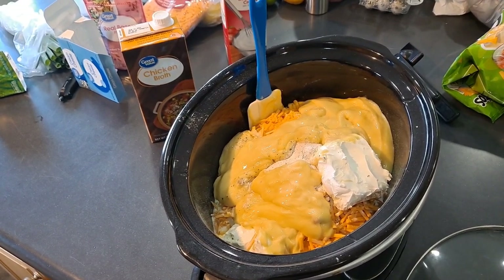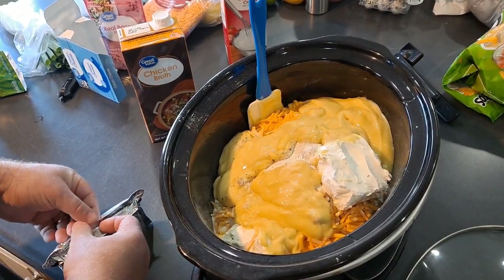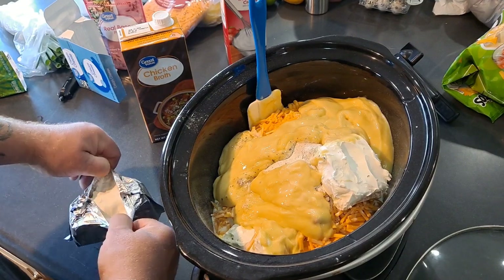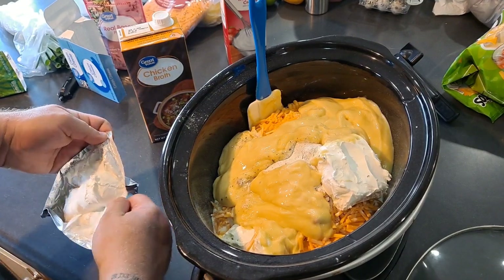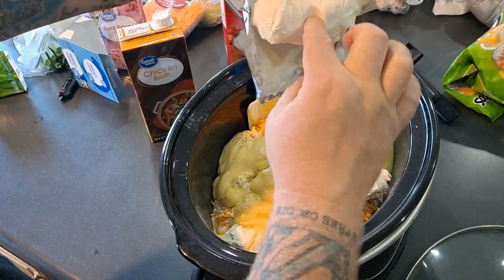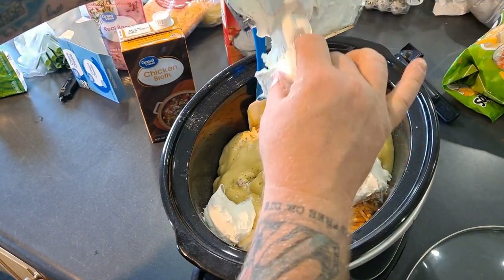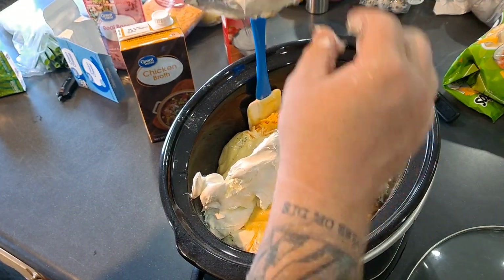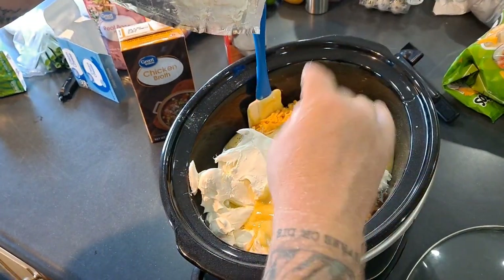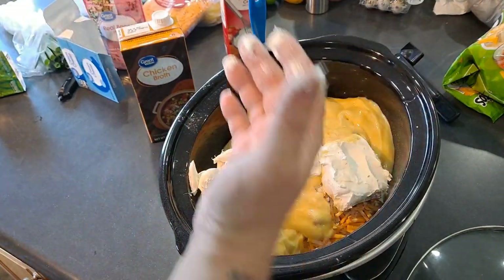Apparently I ran out of space on the SD card and it stopped recording, so I'll go back through and catch you guys up. I added all the ingredients: two packets of ranch dressing, two eight-ounce blocks of cream cheese, half a jug of heavy whipping cream, half a jug of chicken broth. We're putting the second block of cream cheese in right now.